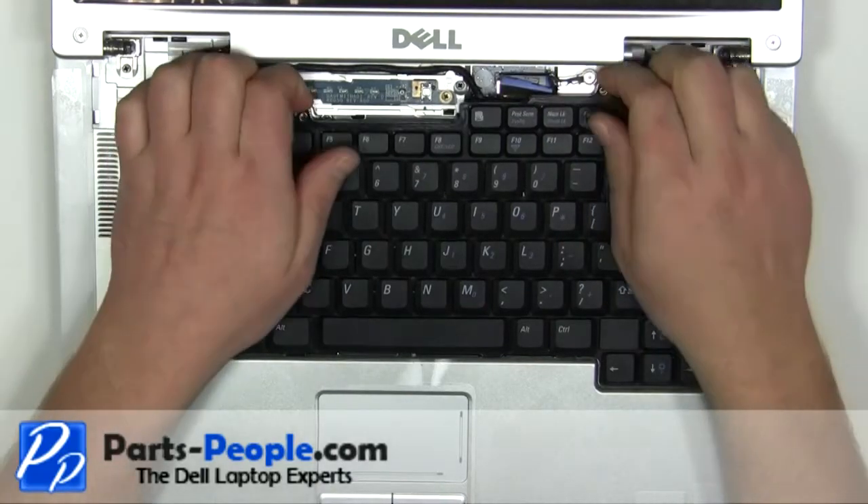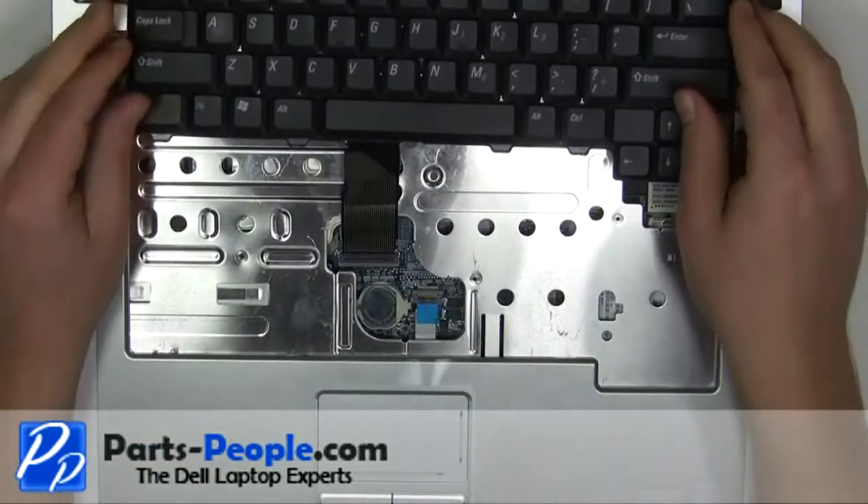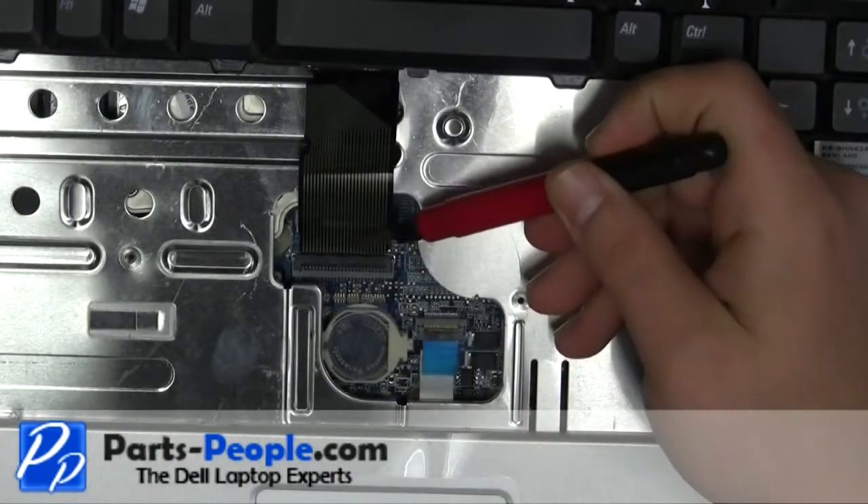Carefully lift up the keyboard and place it on the display. Lift the cable latch up to remove the keyboard cable.